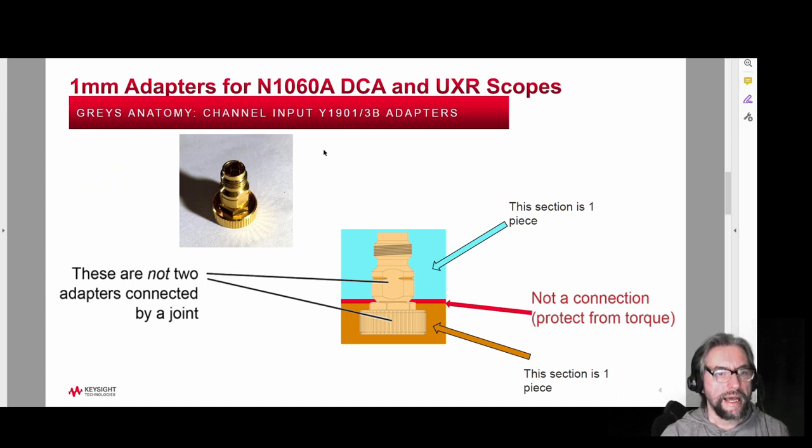So the anatomy of these things — what makes them delicate? The replacement cost is quite high, around six thousand dollars, and if you break one it costs you time as well to get a replacement, so it is worth having this training. The connector here is all one metal piece. In blue, this is the upper part — all one solid piece of metal — and you cannot break this because it's all one piece. The orange part also is one piece of metal.